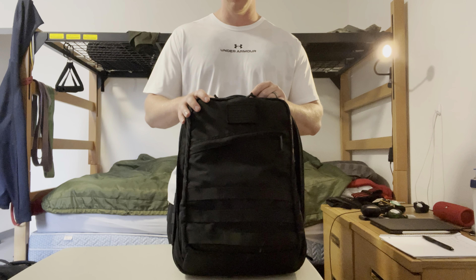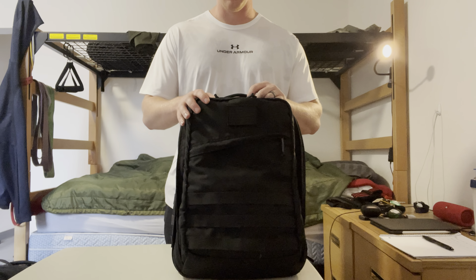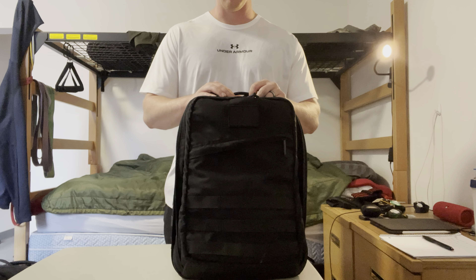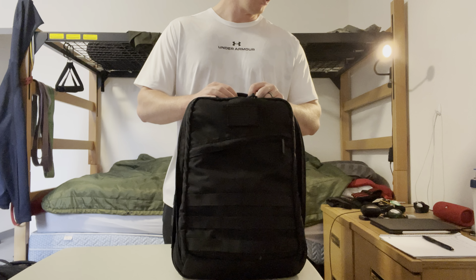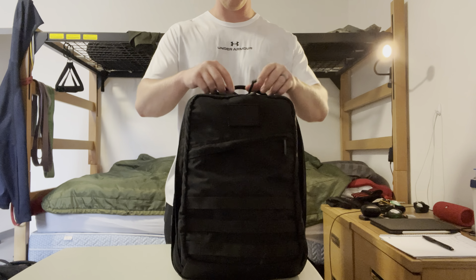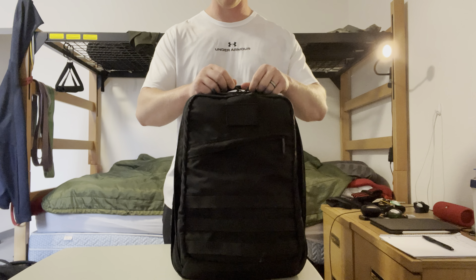I'm not going to be going over the specs of this bag — you'll be able to look that up on GoRuck's website. I do have a couple other bags that I will compare this to at the end. So let's just get into it. The bag is empty now and I'm going to load it up exactly how I do for the gym.